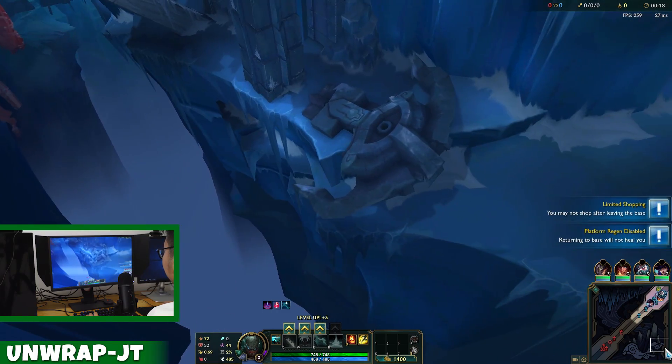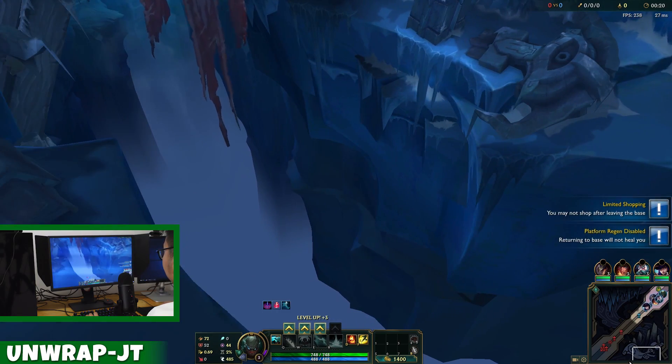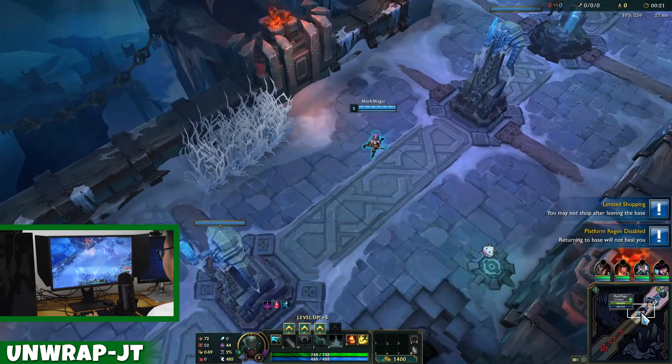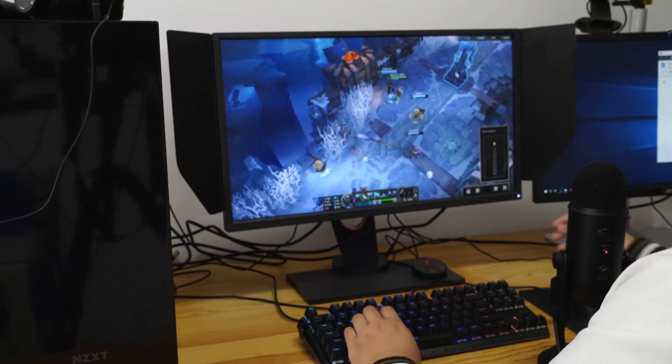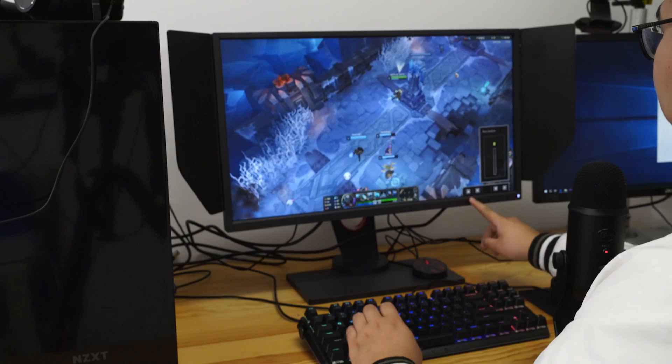I've never used this monitor before, but I can tell it is a bit brighter — I'm pretty sure this is due to their special feature called the black equalizer. The best way to describe it is like opening your eyes. This is what the game looks like normally — very dark, very sad almost. I'm going to maximize it.